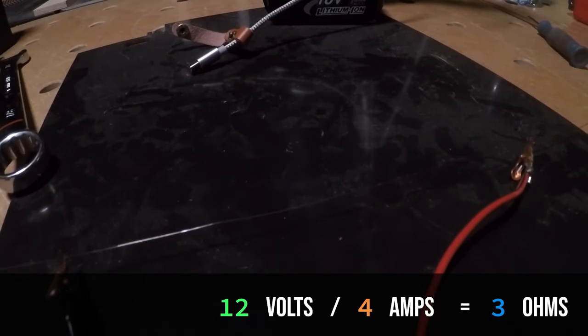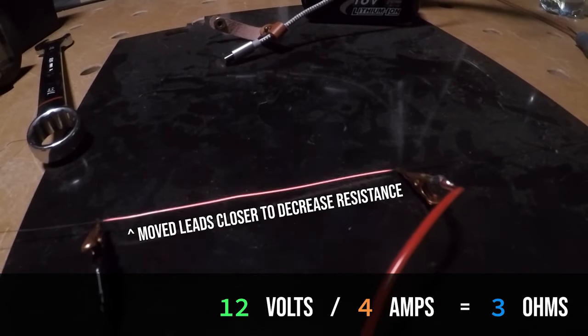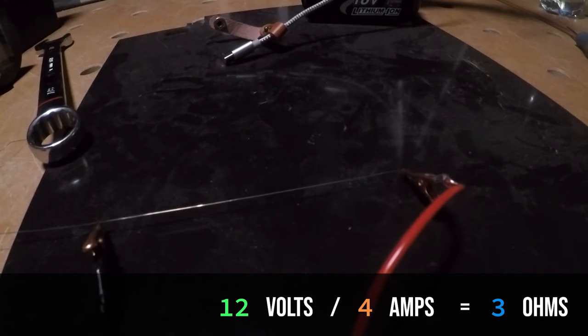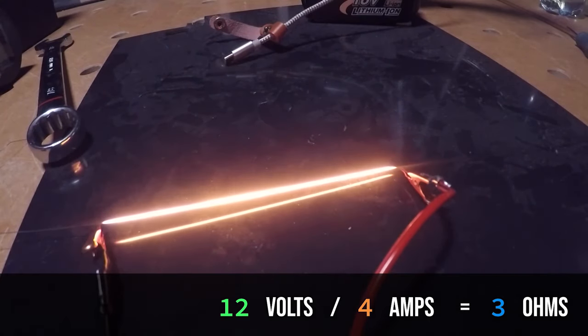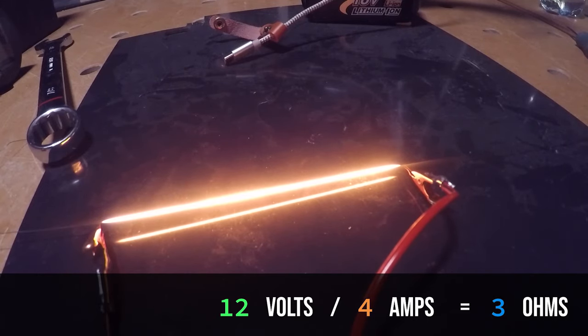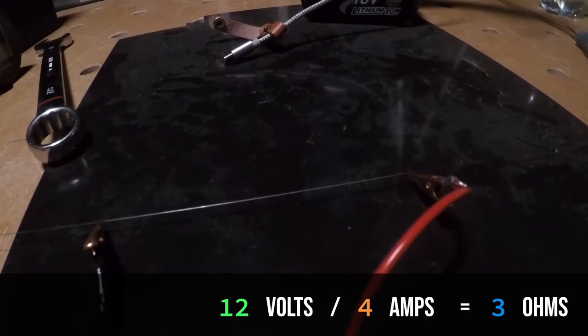3 ohms so that we have 4 amps. It's up a lot faster. Brighter. I'm twisting the wing nut on the side — there it is, it's staying tight now. So that glow: 12 volts, 3 ohms, 4 amps. The only thing holding us back is our imagination.